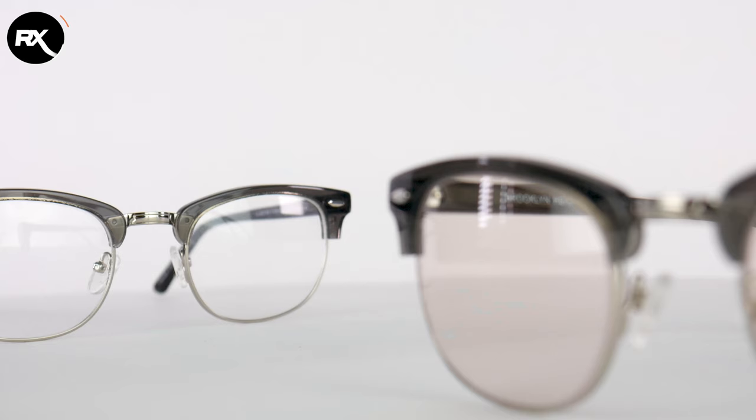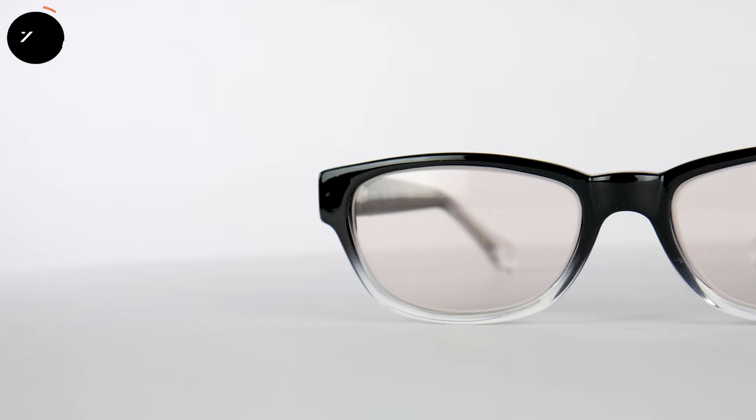Those are our glass reading glasses, but there's more — we also have these glasses in rose tinted lenses. Why would you get rose tinted lenses? Well, if you're working inside a lot behind a screen, you're working with blue light and you might get a lot of eye strain and eye fatigue from working behind the screen all day. The rose tinted lenses block the blue light, so you can get a lot less eye strain when you wear these.